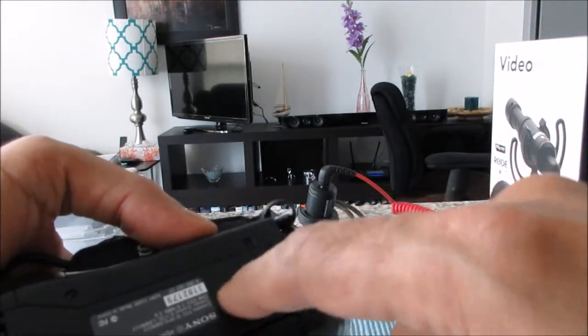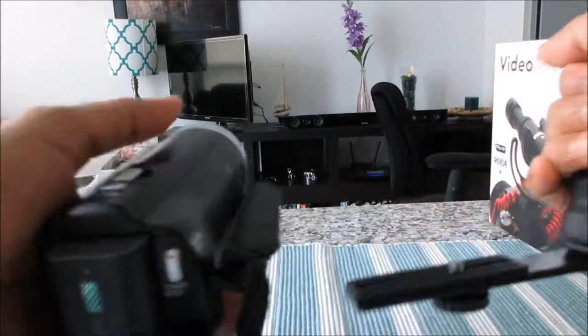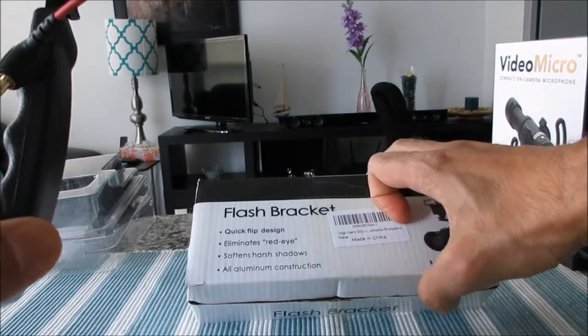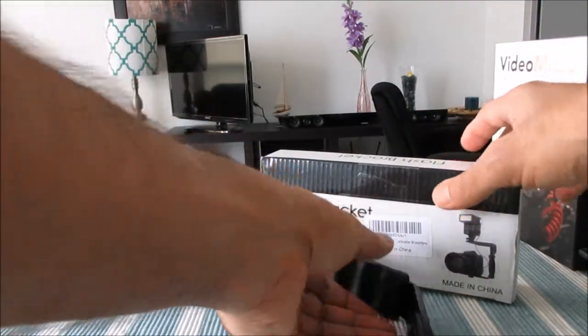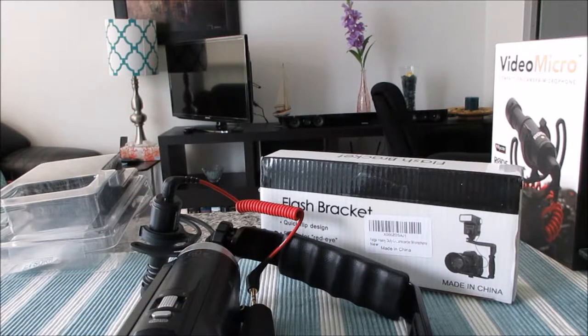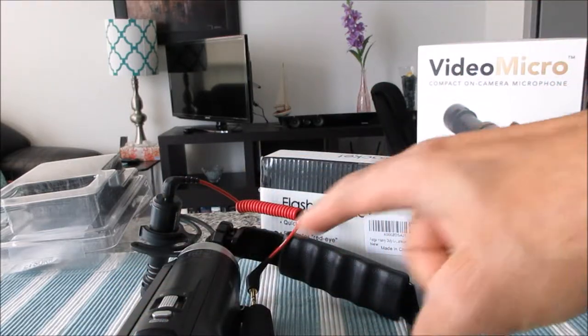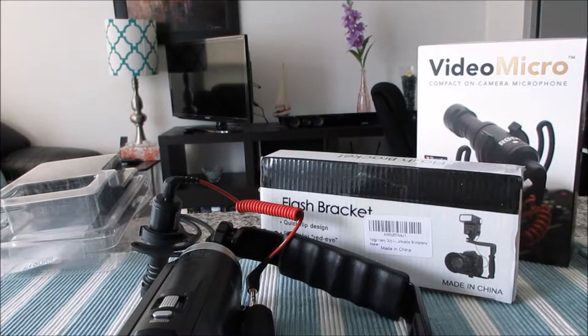Using a hot shoe adapter to attach it another way would put the microphone backwards, which is an awkward setup. So the best solution for attaching the Rode Video Micro to a video camera is to buy the flash bracket — you should be able to get it on Amazon for between $10 to $20, so it's not expensive at all. This is all about setting up the Rode Video Micro compact on top of your video camera. Now I'll do the outdoor voice and sound quality testing.